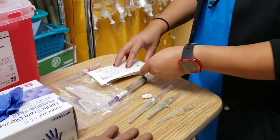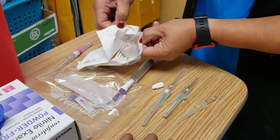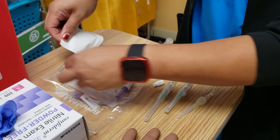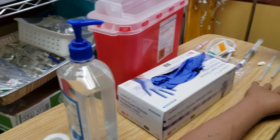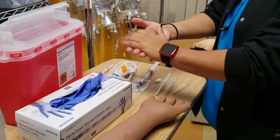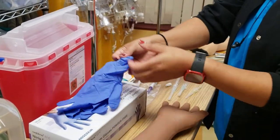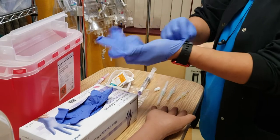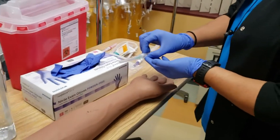Now I'm ready to do my procedure. Gel — make sure your hands are dry because otherwise it's going to be difficult to put your gloves on. I'm going to show you how to use this one first because this is the one that we have at HMC.